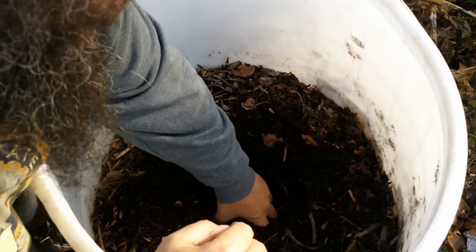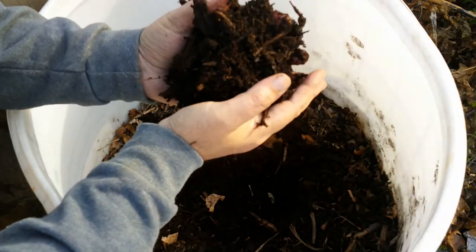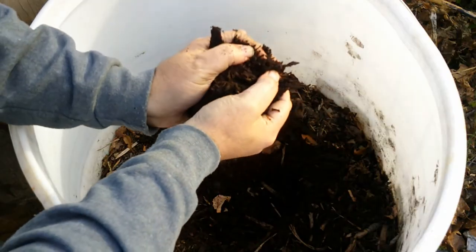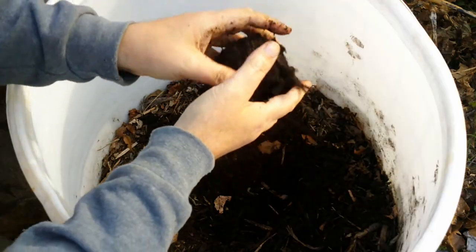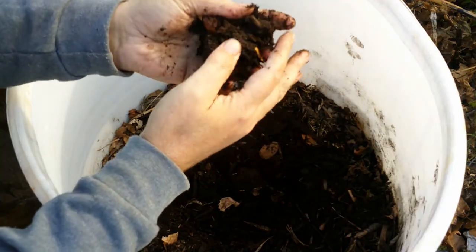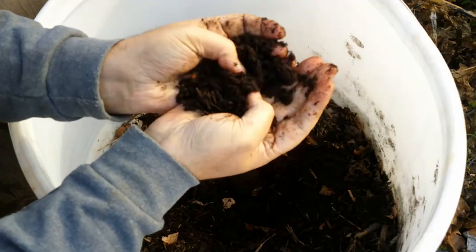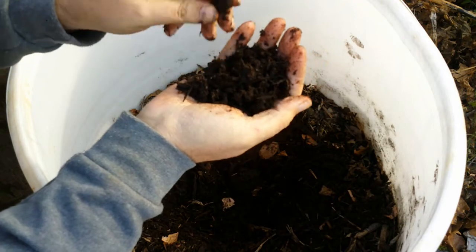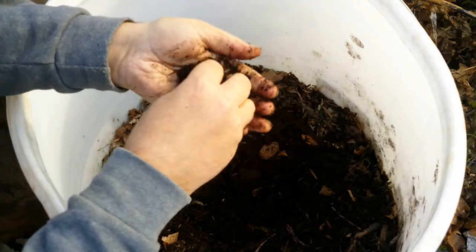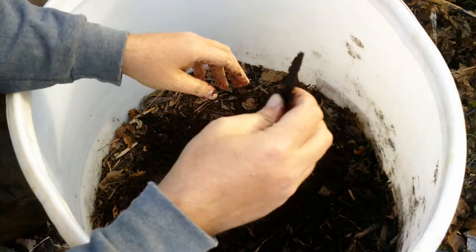Underneath, we've got this nice, rich, already turning black and a little bit gummy mass that does not smell bad at all. This is after applying a small amount of urine, just enough to moisten it every day for the past five months. And already, whenever you compress it, it forms a ball just like soil, crumbles apart easily just like soil. As a matter of fact, this is well on its way to being soil, and look how dark and rich that is. That was 100% nothing but wood chips five months ago.